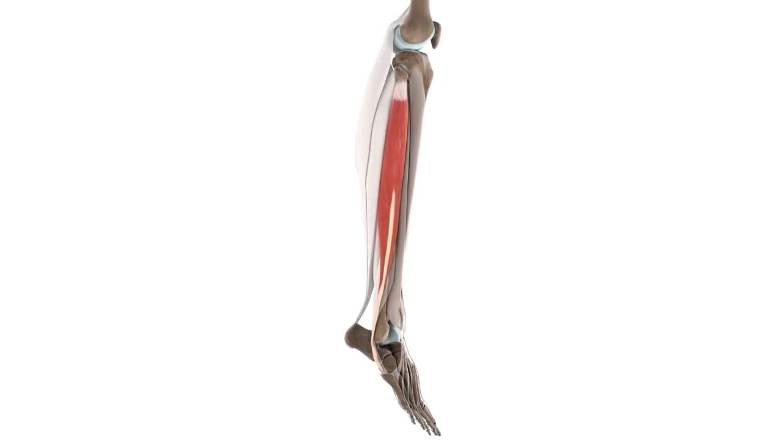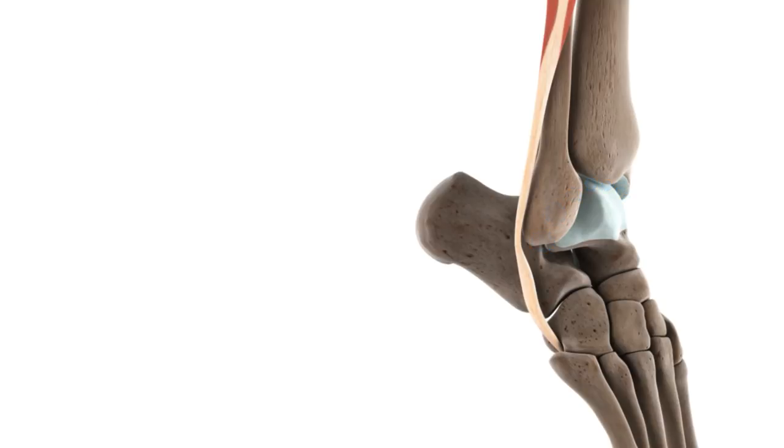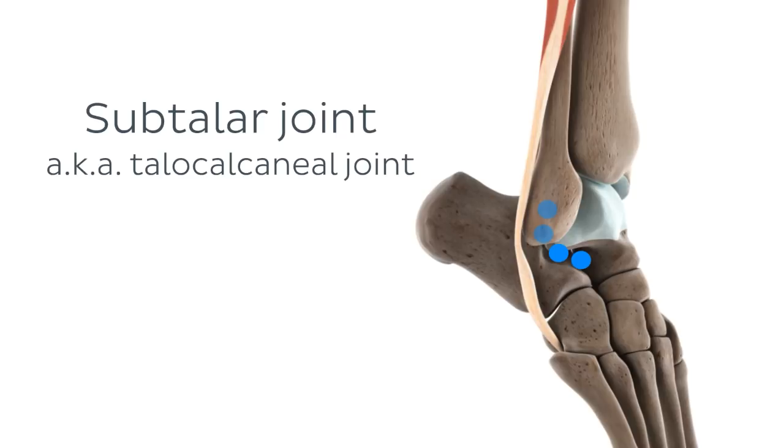Now that we're familiar with the origin and insertion points of the fibularis longus muscle, we can identify which joints this muscle acts upon. The first is the ankle joint, also known as the talocrural joint, which is formed by the articulation of the medial and lateral malleoli of the tibia and fibula with the superior surface of the talus bone. The next joint of interest is the subtalar joint, also known as the talocalcaneal joint, which, as these names suggest, is located under the talus at the articulation of the talus and the calcaneus bones.